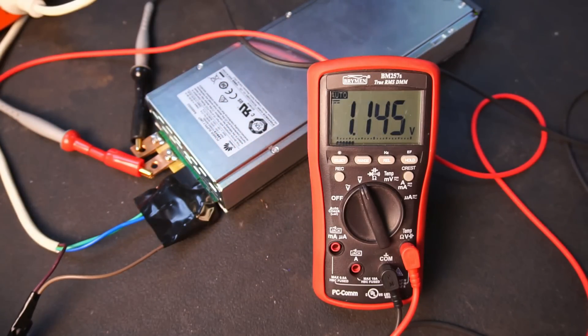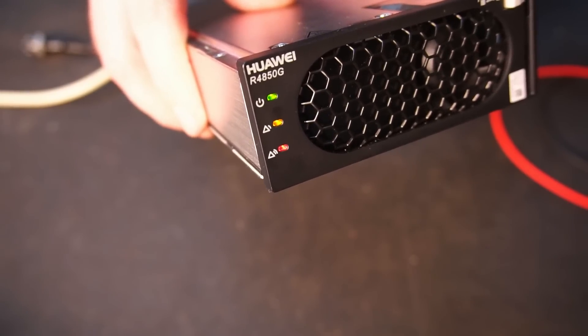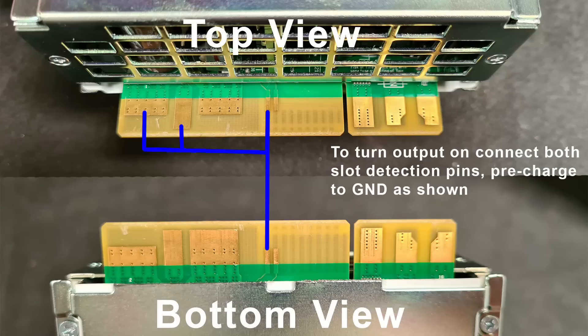The power is on, but there's a problem — the output is only a smidging over 3 volts. So what's going on here? Well, this PSU needs a couple of pins pulled down to ground to switch on the output to full voltage. In the description I'll include a download link to a diagram detailing which pins should be connected to ground and so on.